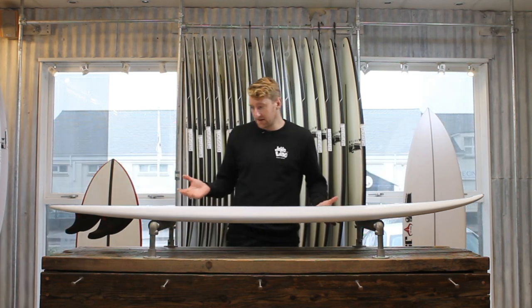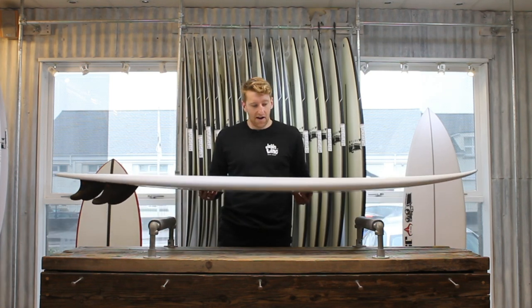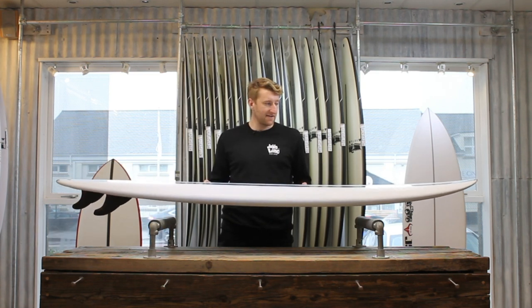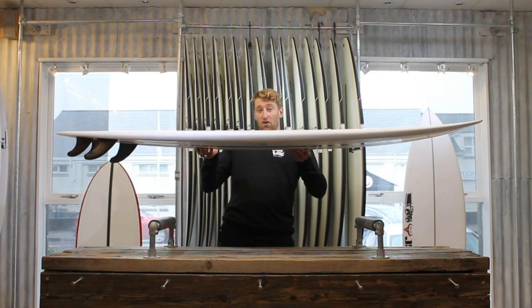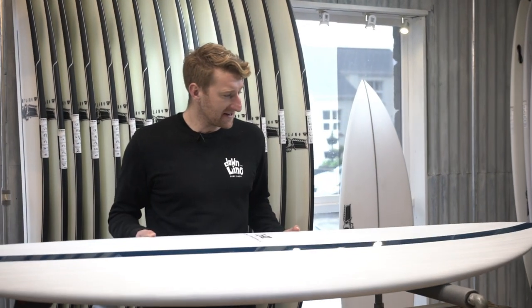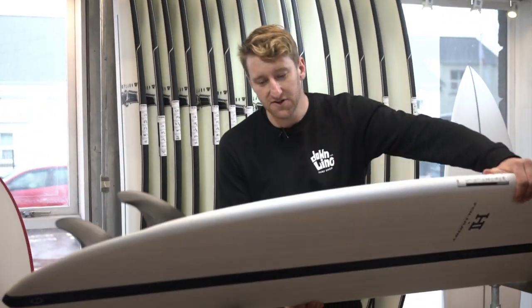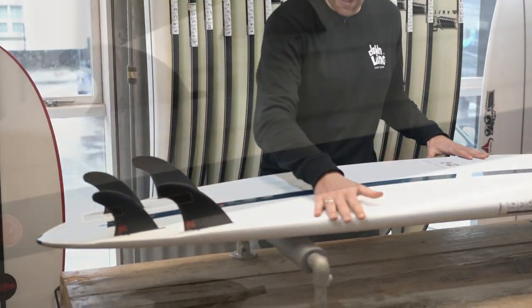And you can see why when you look at the design of this board. The Thunderbolt construction is nice and lightweight, so you're going to be able to throw it around easily, even in the bigger sizes. This board's got quite a lot of rocker, especially for a mid-length, which is going to make it really want to turn and add to that manoeuvrability. There's a lot of curve in the outline plan shape, and on the bottom we've got these channels, which are just going to give you heaps of lift.